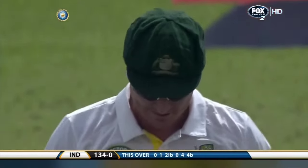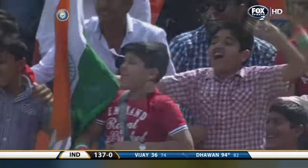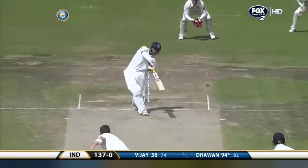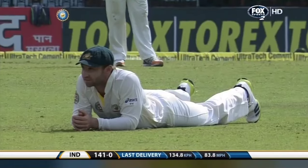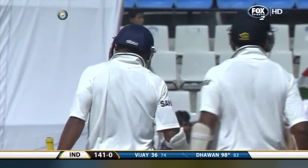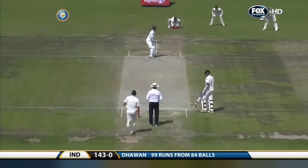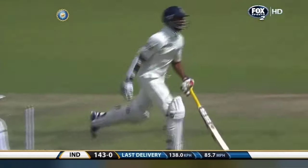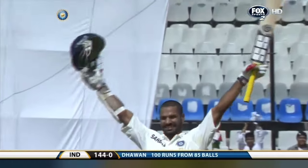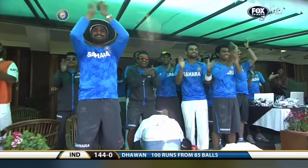It's 134 for no loss. Have a look at that — he's animated! That's four more — nothing's going right for Australia. Just a stroke of luck here for Shikhar Dhawan, that came off the outside edge. And here he wants a single... gets there in time — it's the fastest hundred by any player in test match history on debut! 85 balls for a magnificent hundred!